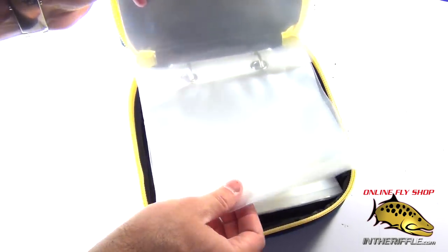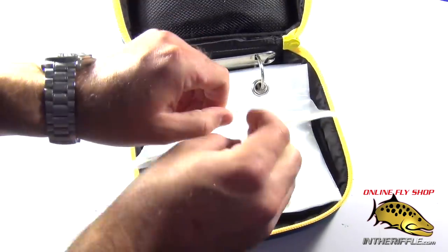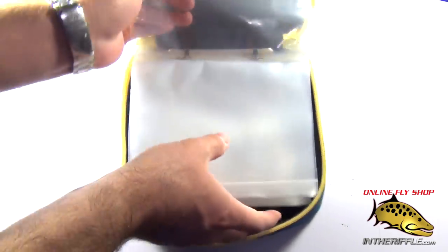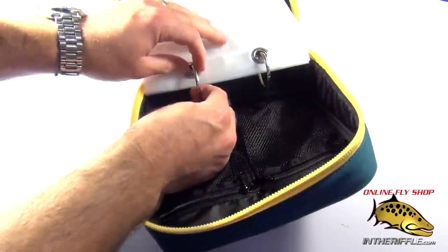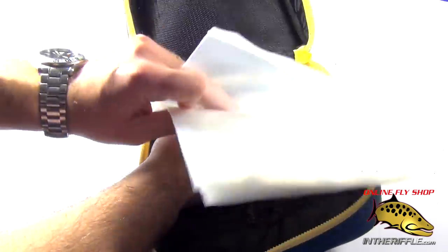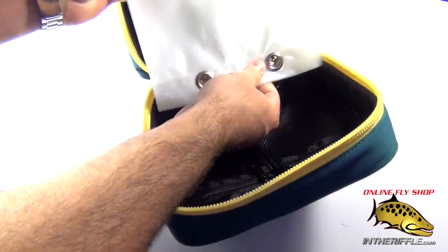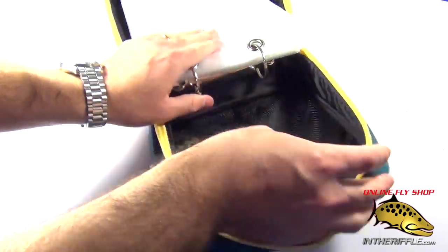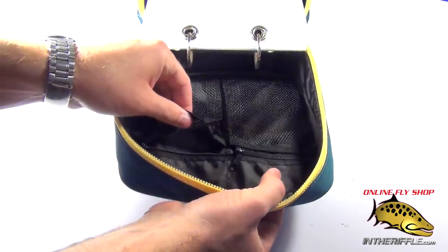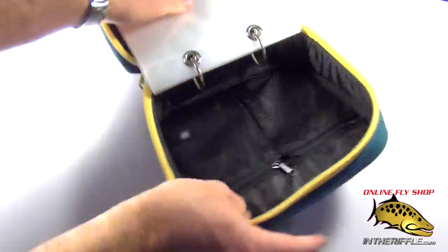It comes with these little plastic ziplock dividers. You can simply open and slide multiple fly lines inside of there. It's set up like a three-ring binder so you can open up the jaws and remove the little dividers, the little baggies, if you need to. On the inside you do have more little pockets and areas to stick accessories, leaders, or packaging — other things like that.